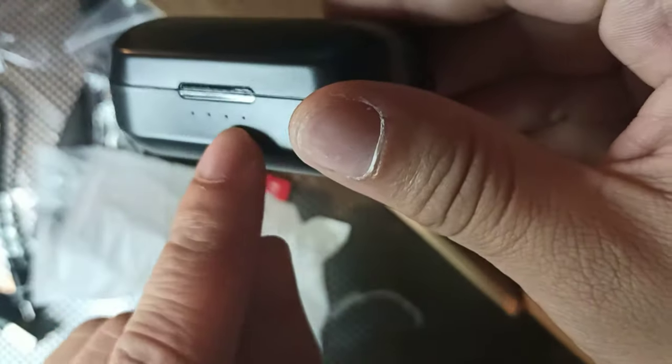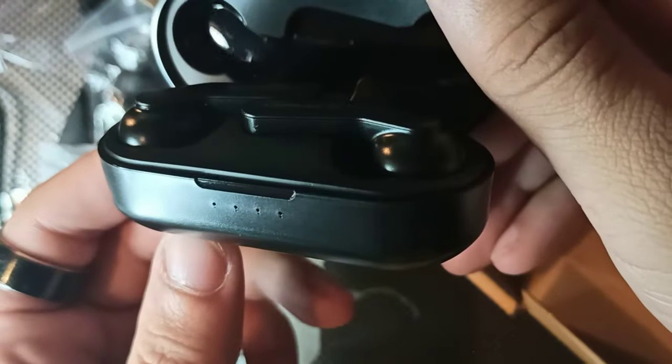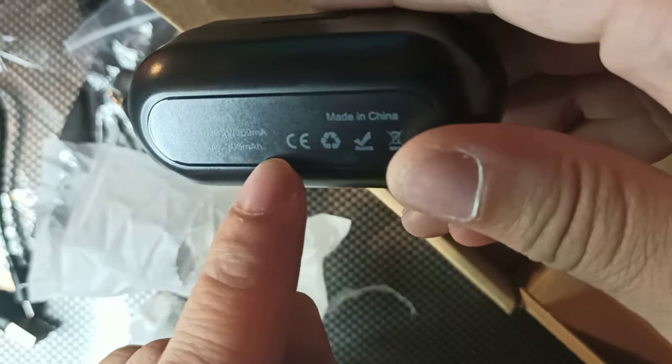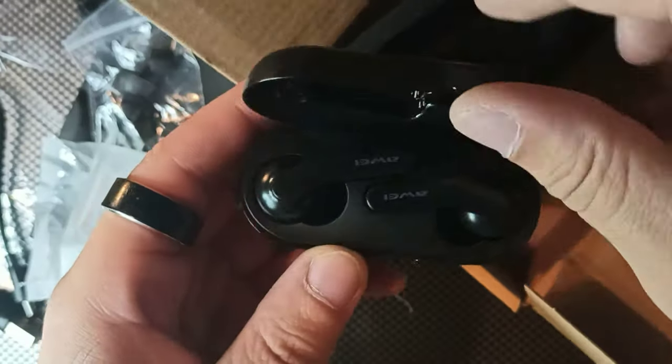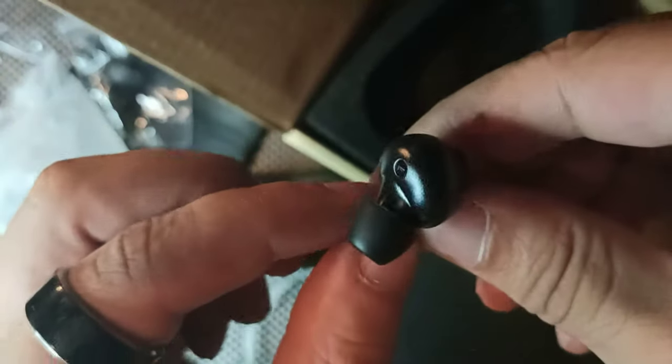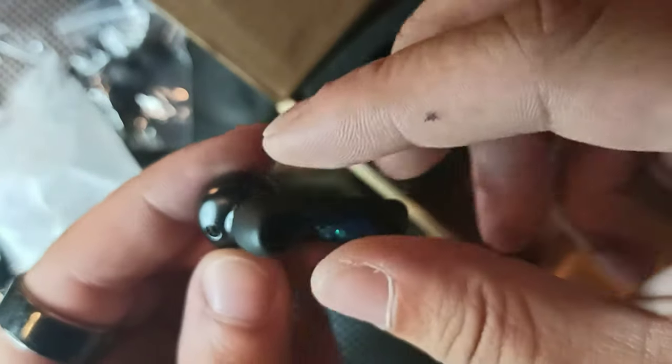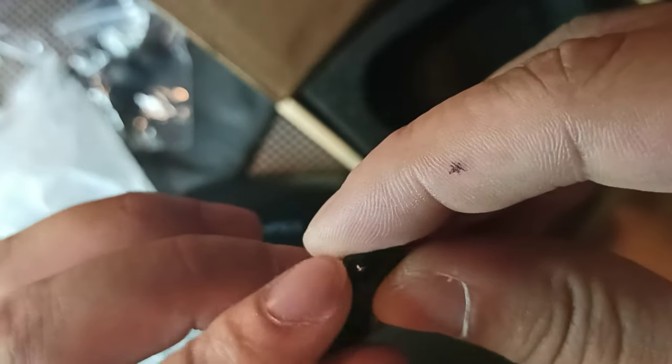We have a nice glossy case with LEDs on the front — let me see if those light up. No juice it looks like, but you can see it says T10C, made in China, with a 300 milliamp-hour battery. That's pretty cool, it definitely looks sick. Tell me what you guys think about the design — really nice, really compact. You can take these out; they have tape on them.